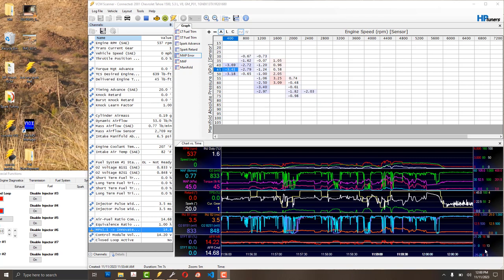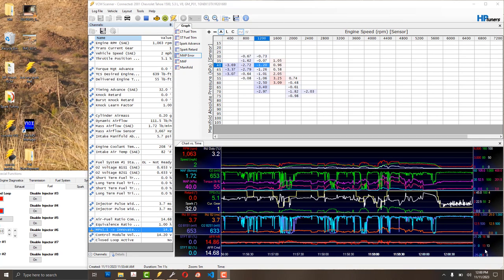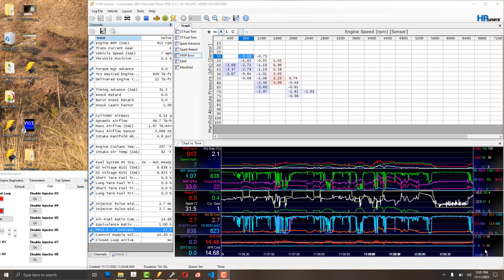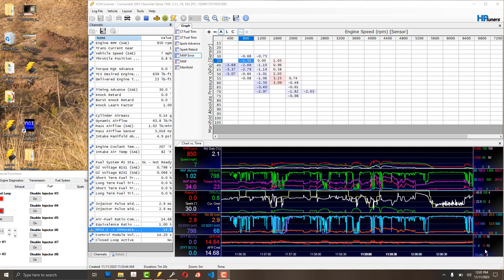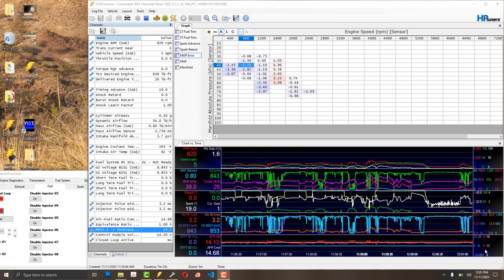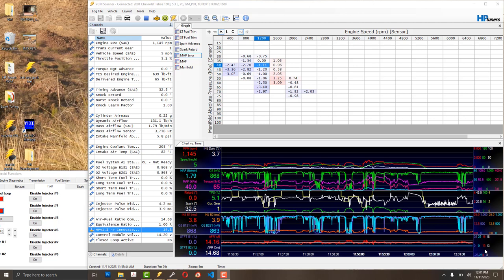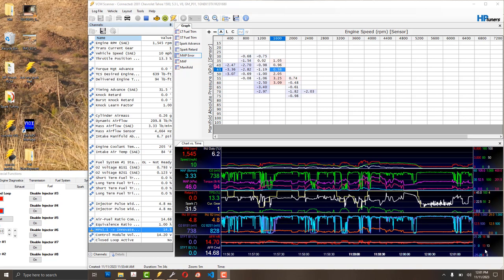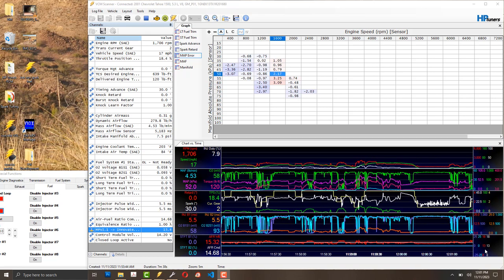I've done a bit more driving and pulled over to restart the screen capture. Getting back on the road — you don't want to be smashing the throttle and letting off quickly, oscillating it. You want to be deliberate with your throttle inputs. After logging enough you'll start learning what you can and can't get away with.